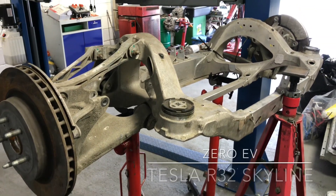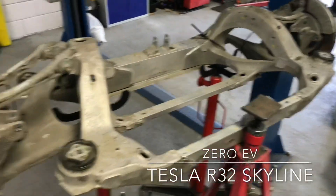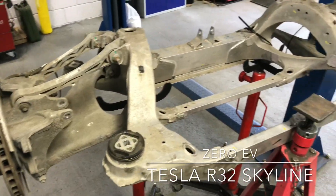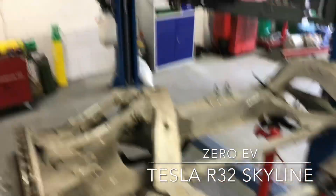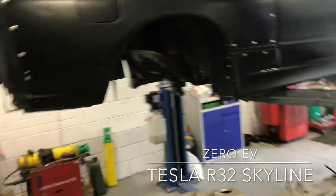This is an update on the R32 Skyline — I've not done any YouTube stuff on this yet, so this is the first video. Here we have a complete Tesla Model S rear subframe and my R32 Skyline project, called Electric Slide.